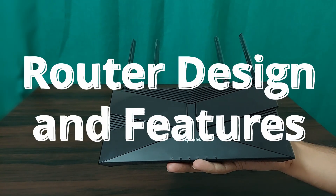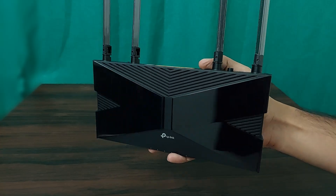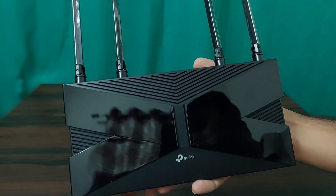The TP-Link XX530VE is a sleek, modern router with a glossy black finish and a compact design. Here is a breakdown of its key elements.